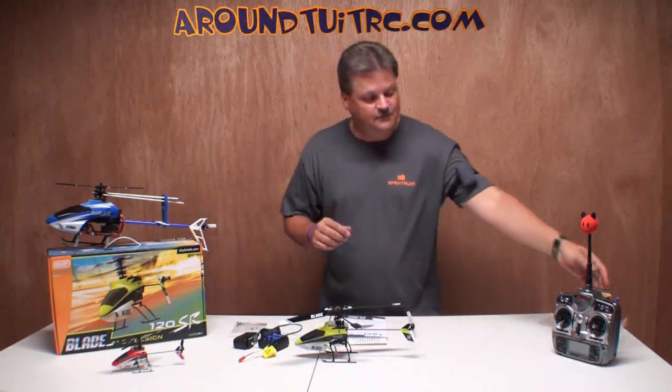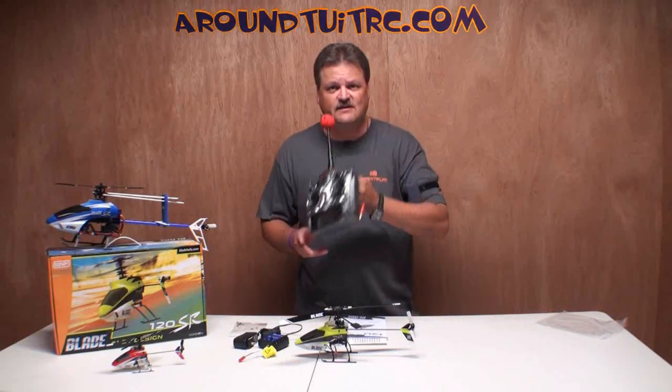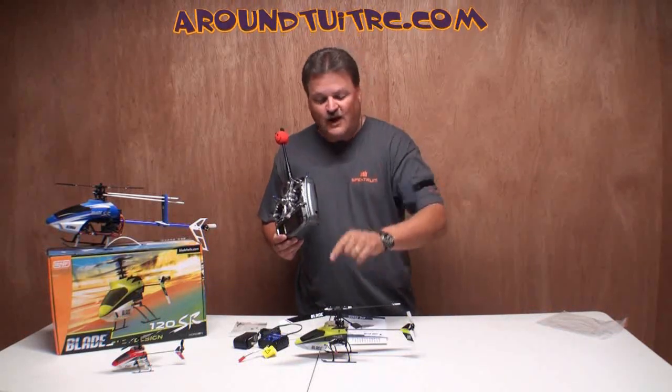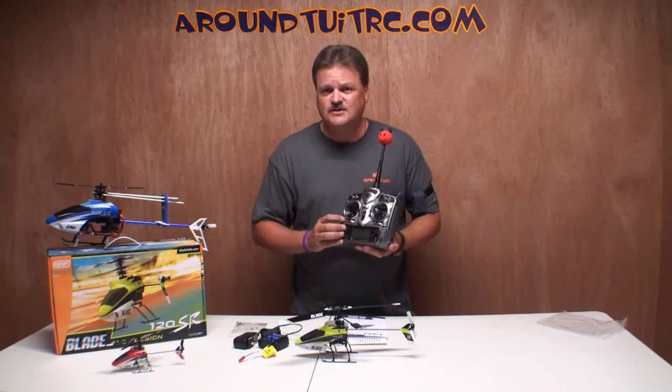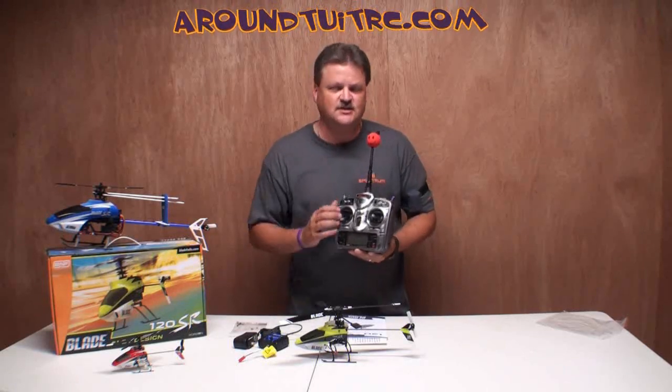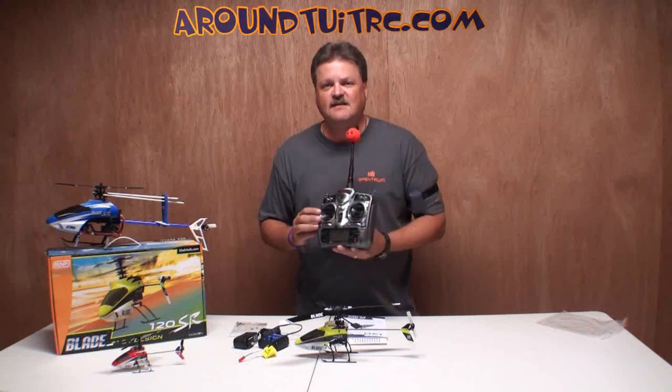I've already bound it to my DX7 transmitter. Right now, we're going to get a close-up look at the swashplate and go over the advanced swashplate settings — we're going to change it on this one. Then we're going to go outside and fly it.